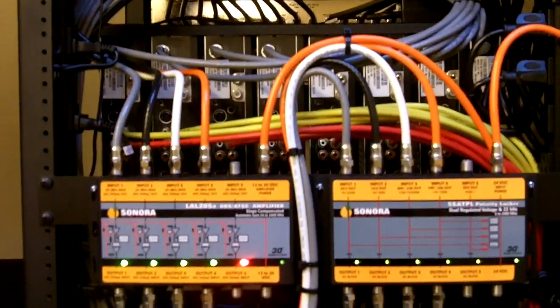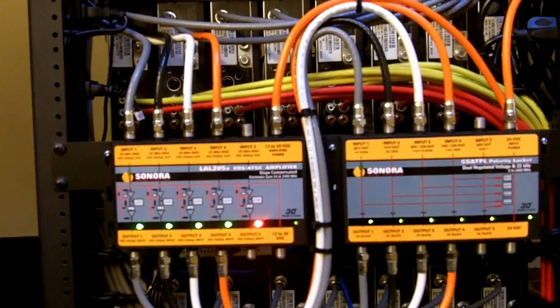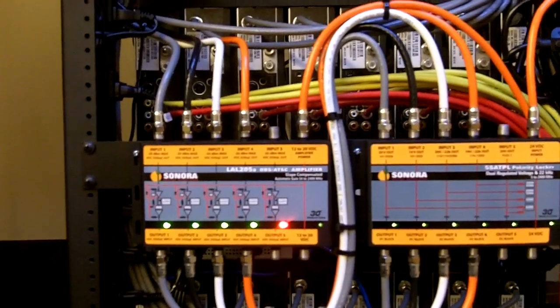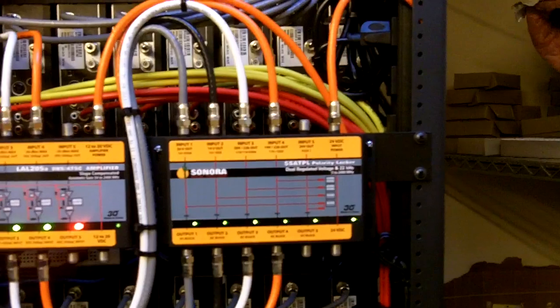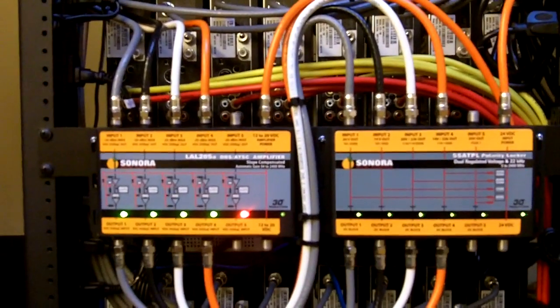We just started using these Sonora pieces here. This is an AGC amplifier on the left and the polarity locker on the right. So far they've been working out real good.